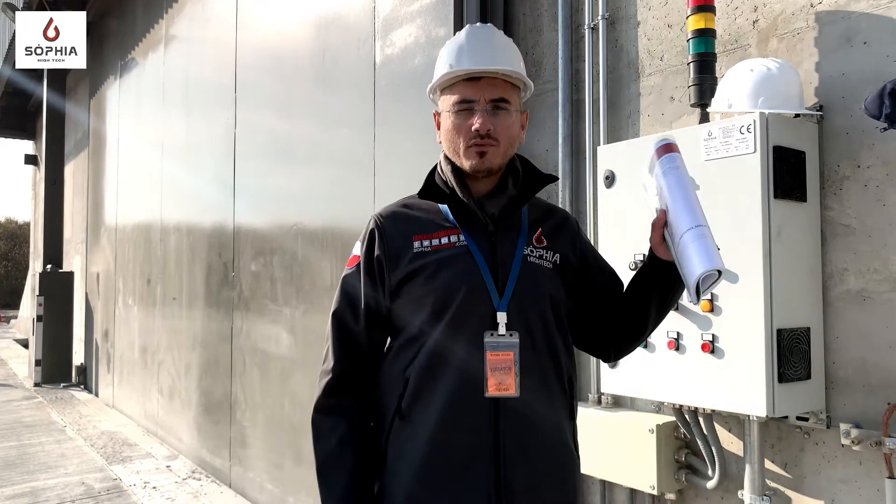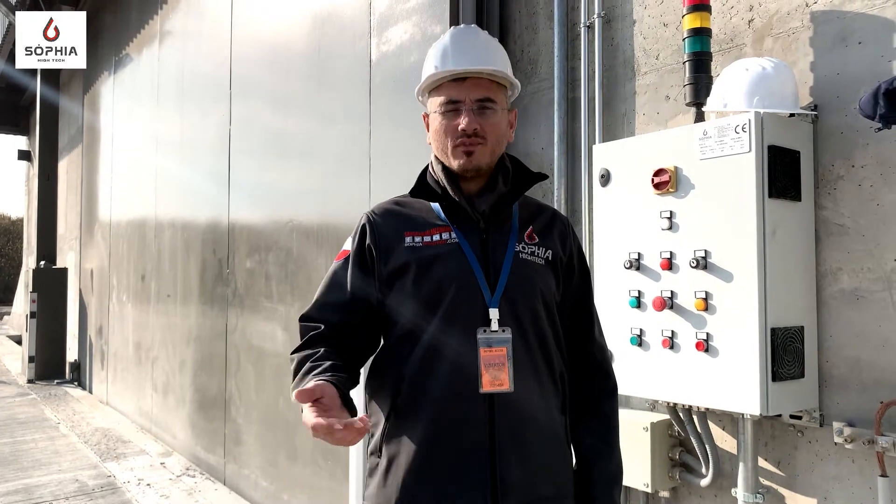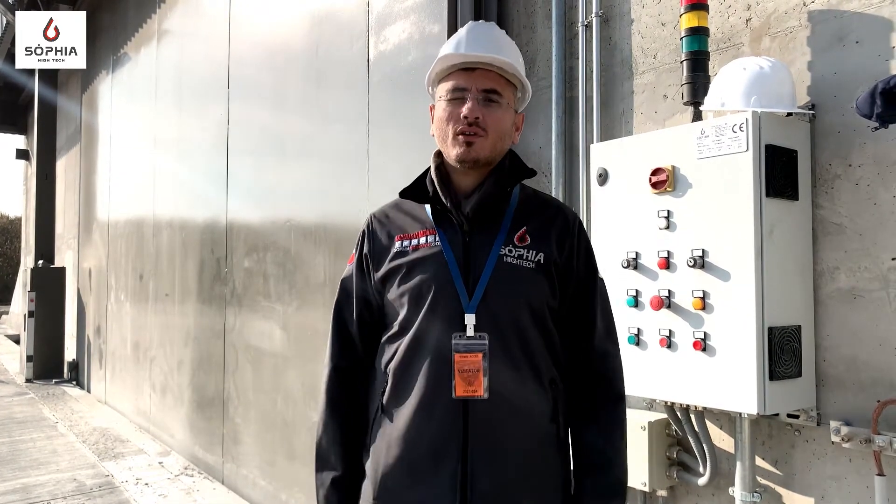I'm Domenico Borrelli, responsible for the SOFIA E-TECH for the MSEA door, and this is a video training for the functional operation of this door.